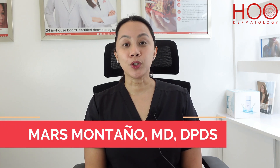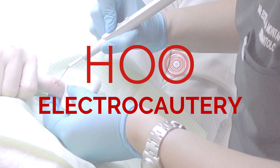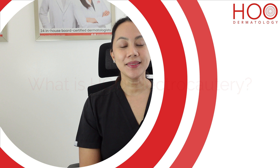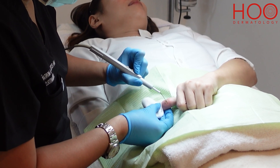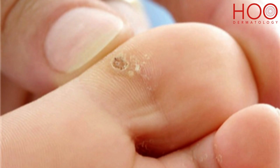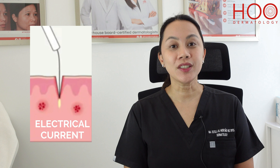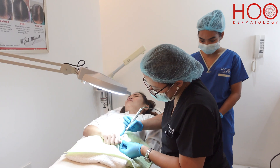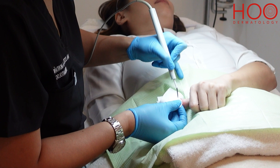Hello everyone, I am Dr. Maris Montaño and today I will discuss HOO electrocautery. HOO electrocautery is a simple and common procedure used to remove warts and other epidermal growths on the face, neck and other parts of the body. It uses electrical current to apply heat to the tissue in order to treat warts and other abnormal growths on the skin.